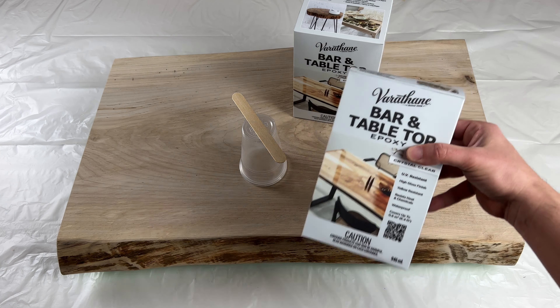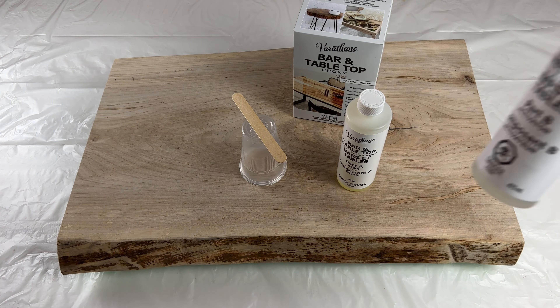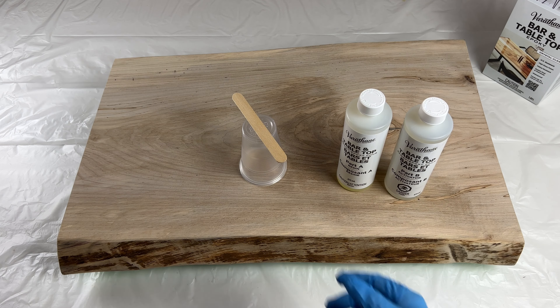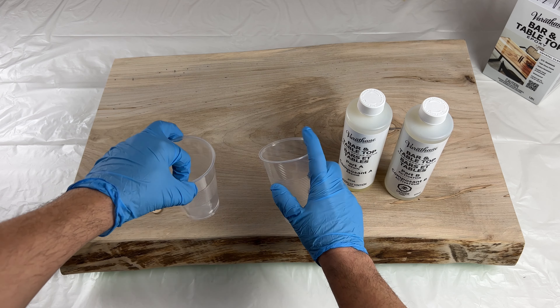To get started on a project like this, you'll need the item you want to finish, some clean measuring cups, and a stir stick. The new crystal clear bar and table kit comes in two convenient sizes and includes a part A resin and the part B activator that should be mixed at a one-to-one ratio.